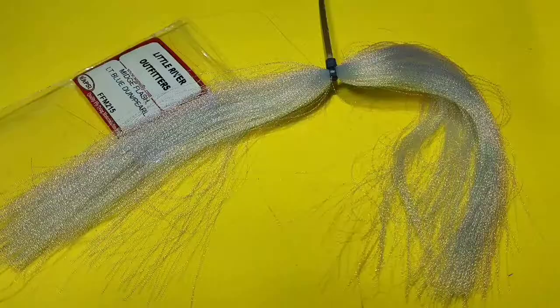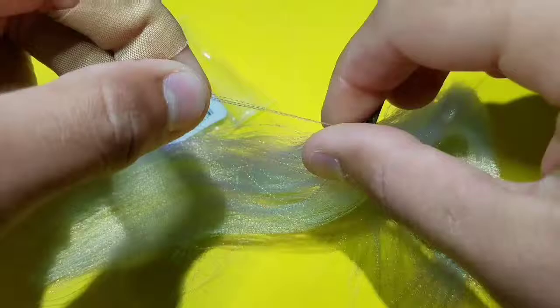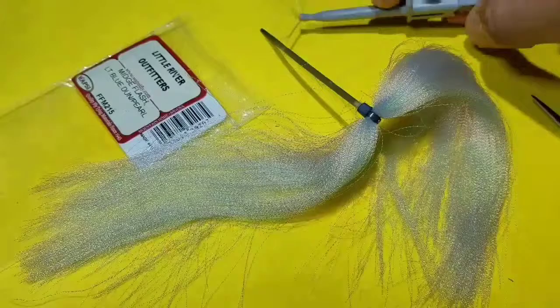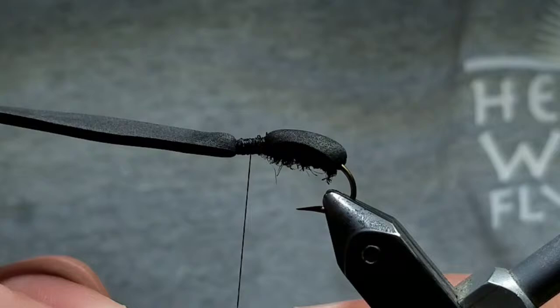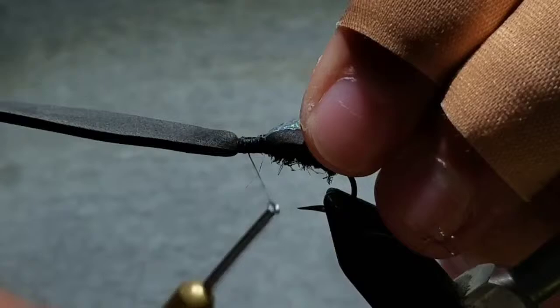Then go ahead and go to your midge flash, here light blue done slash pearl. Get about 4 fibers and cut them free from the zip tie. Fold them in half, and in order to keep them organized with the tips aligned, I like to hold these with plunger style hackle pliers — that way I won't lose them on my table. Then grab the flash again, fold that section around your thread, and bring it up on top of the fly. Wrap back, compressing it to the shell of the beetle. Then cut it to a length just extending past the bend of the hook.